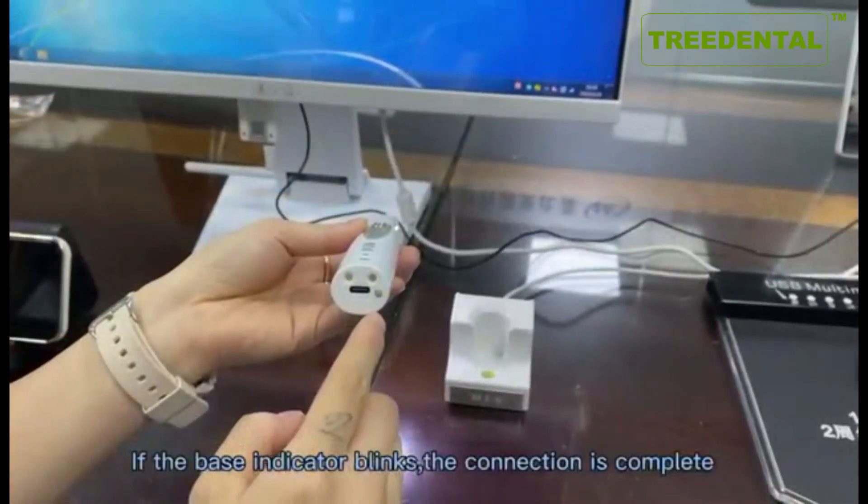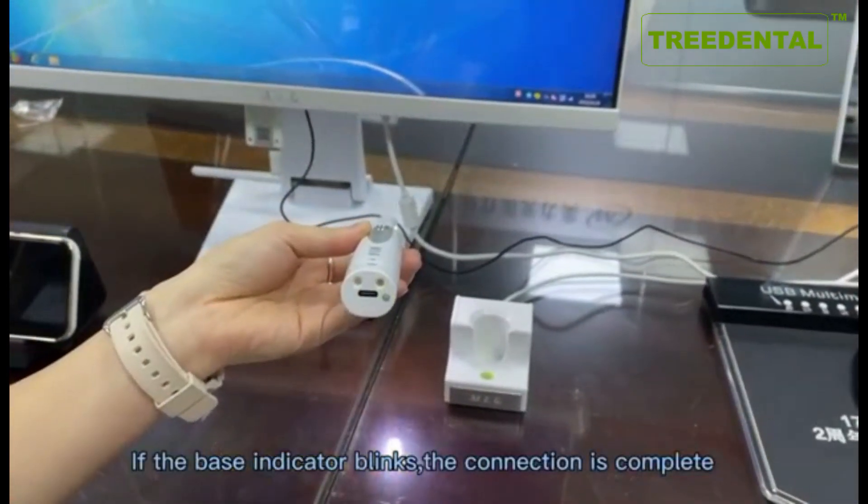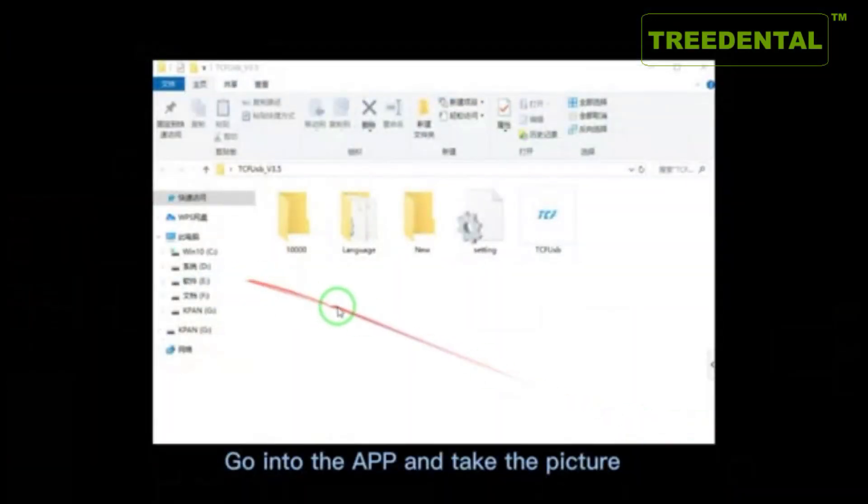If the base indicator blinks, the connection is complete. Then go into the app and take the picture.